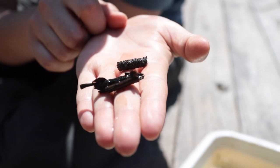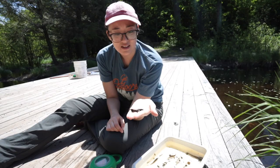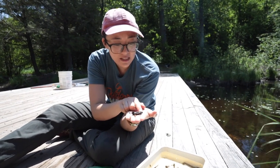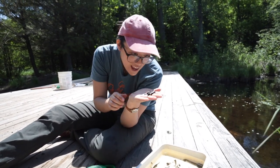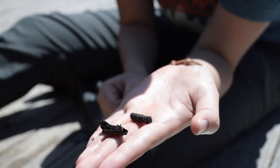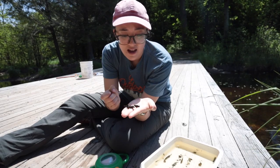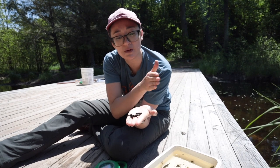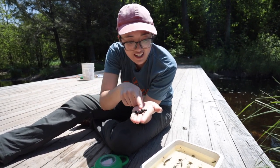I have two different types of houses that caddisfly larvae have built. This one is made of little pieces of leaf debris and there is a little guy in there. This other one is a different style — very short, like it's been chopped up. This one is lengthwise long. Oh, there he is!